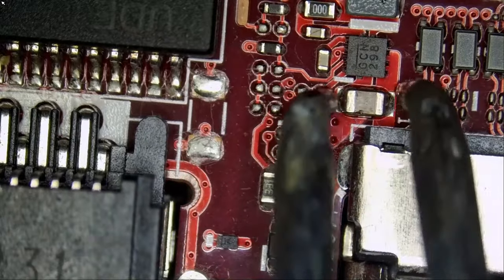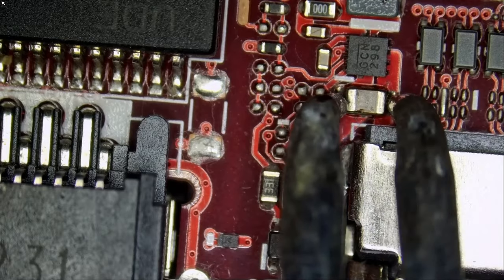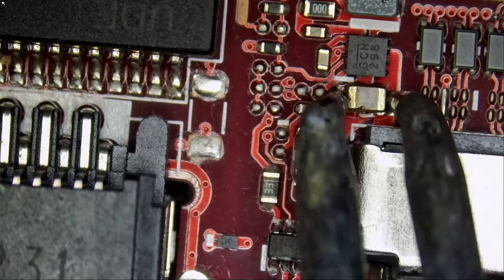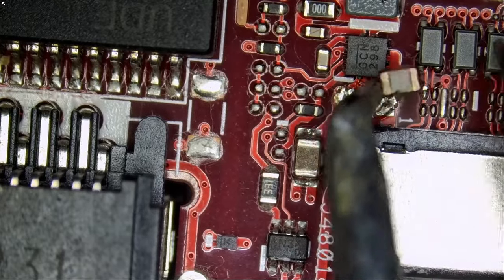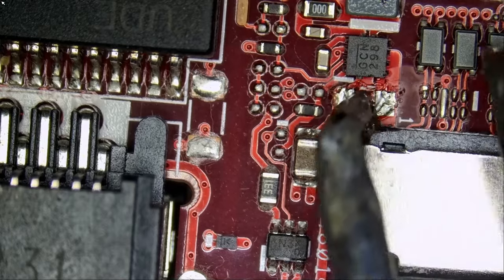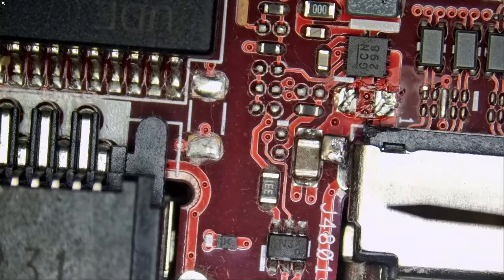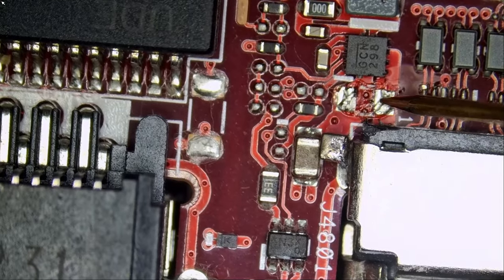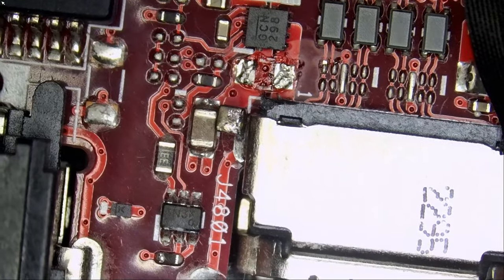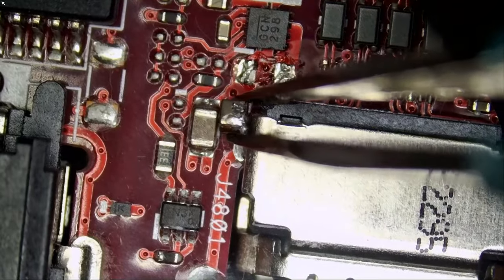Let me grab our hot tweezers, remove the cap, and hopefully that will release the short. The cap is out. Meter on — do we have a short? We do not have a short anymore. Say hello to the bad guy — and now you can say goodbye.